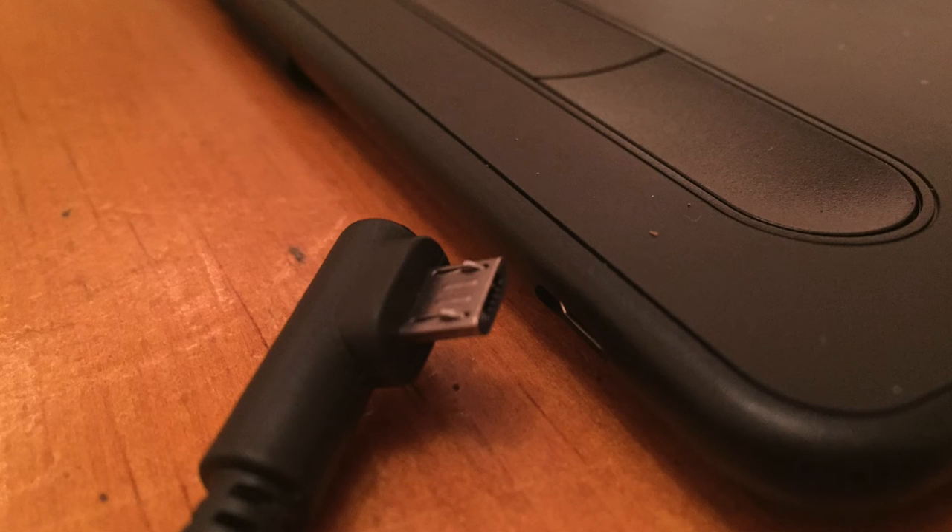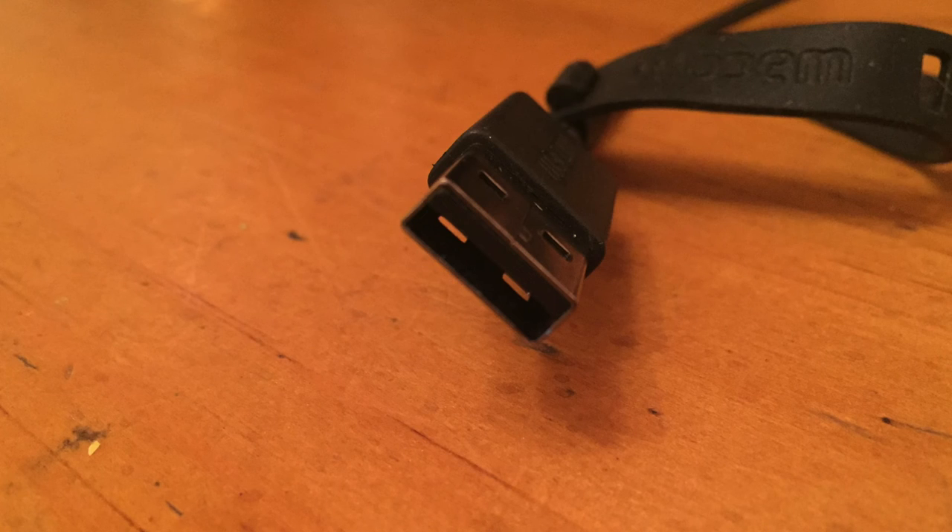You can connect to the tablet using your PC or Mac computer either using Bluetooth or by a USB cable. The USB cable is also used for charging your tablet.